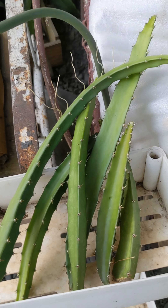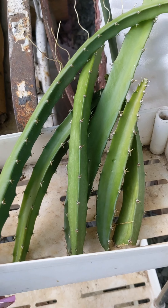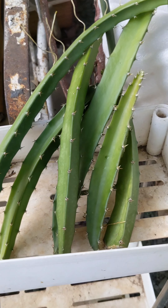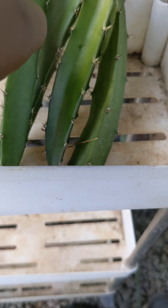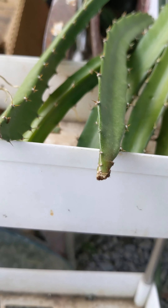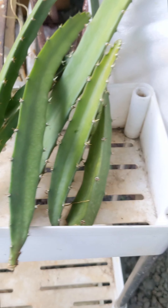I have six cuttings here that I got from the mother plant, and I also have some more that I got from the mountains. I'm going to leave them here for about a week. The reason being is that I want the ends of the new cuttings to get healed — basically, it's a cut and I want it to scab up and heal.